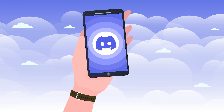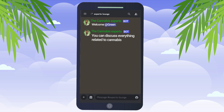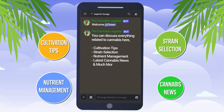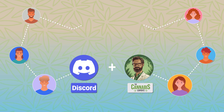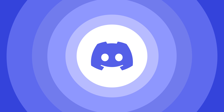If you're passionate about cannabis or just curious about the plant's numerous aspects, join our thriving cannabis Discord community where you can discuss everything related to cannabis — from cultivation tips, strain selection, and nutrient management to the latest cannabis news and much more. Let's grow together in our knowledge and passion for cannabis. We'll leave the invite link in the description below.